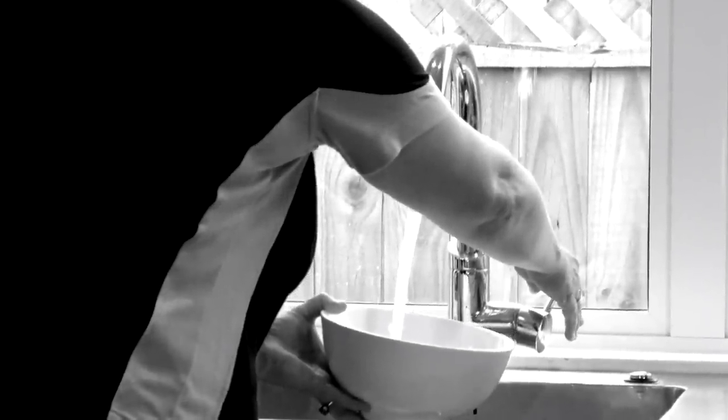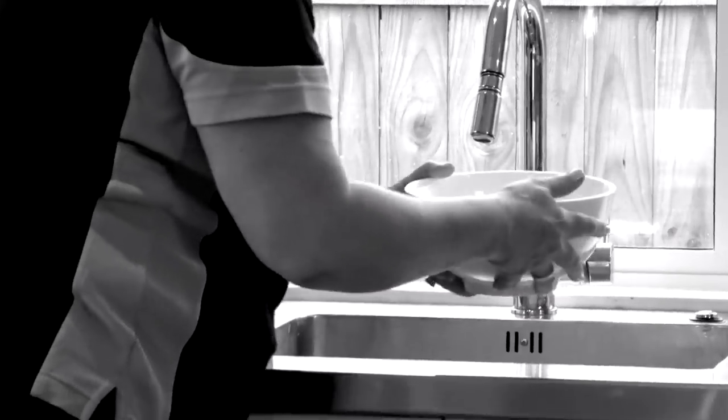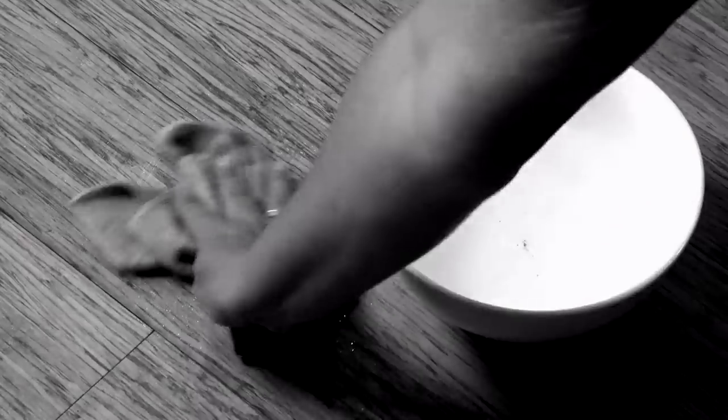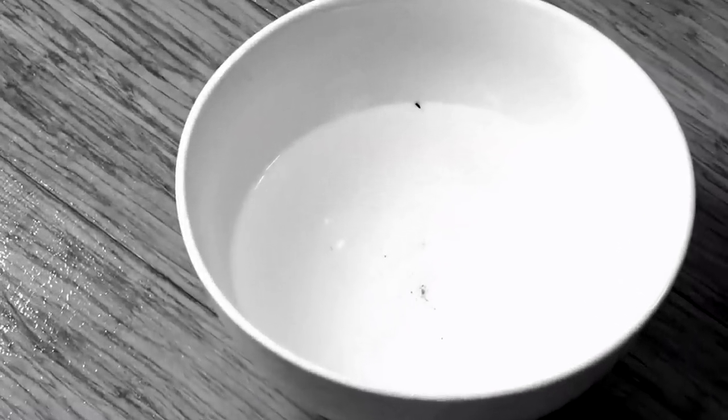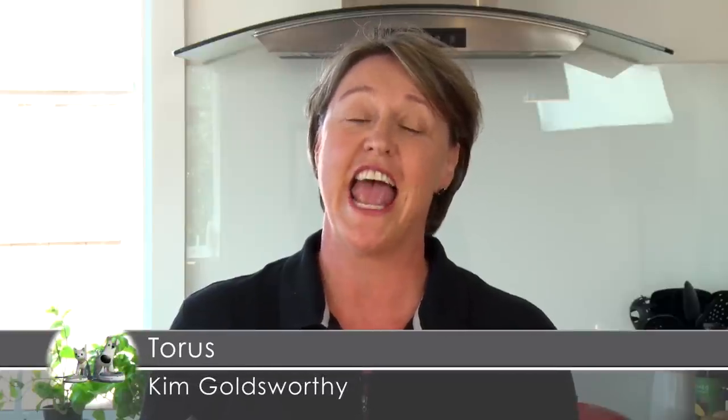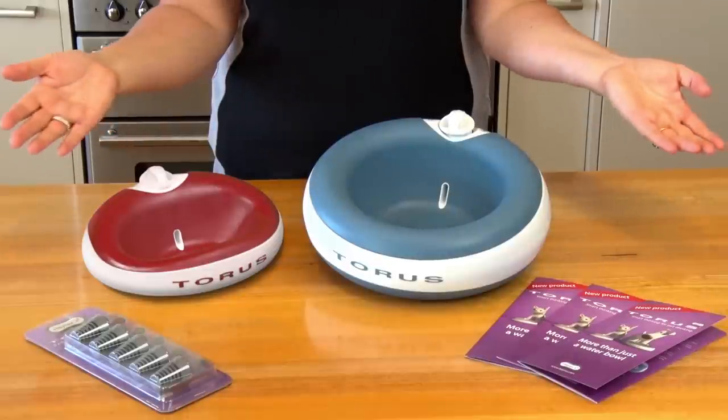Tired of endlessly filling up your pet's water bowl, and when you're not there, no one fills it at all? And what about the spills and mess you're endlessly cleaning up? And then there's the fact the water just never looks clean. Hi, I'm Kim from New Zealand, and this is the Tourist Water Bowl.